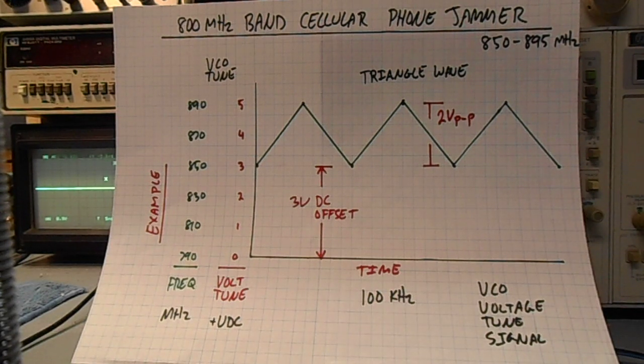Here's how to make an 800 MHz band cellular phone jammer. This is a device which will create a sweeping RF carrier on the mobile handset received frequencies. This will drop any calls in progress, or it will prevent the cell phone from receiving or making calls.